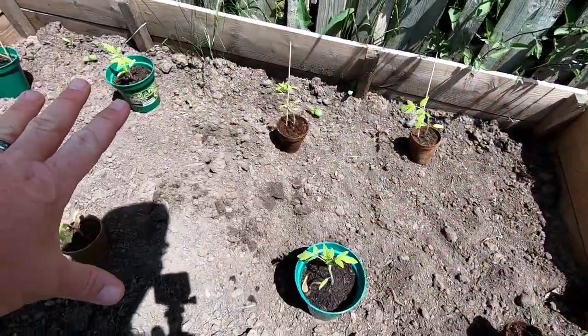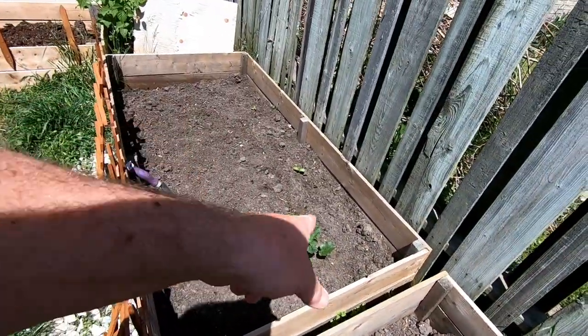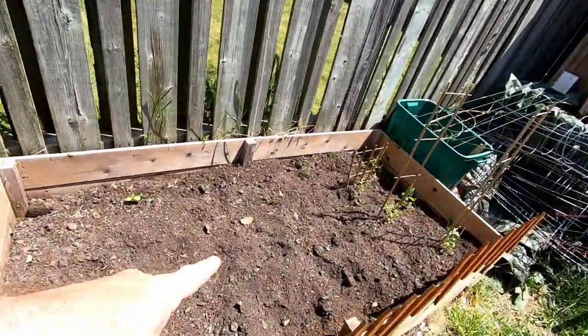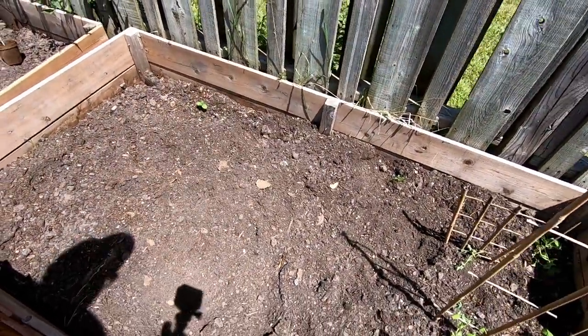This box here is going to be all tomatoes. We're going to put the peppers in there with that rhubarb. We've got the sunflowers all the way across the back, and this is going to be where the beans and peas go in this one right here.